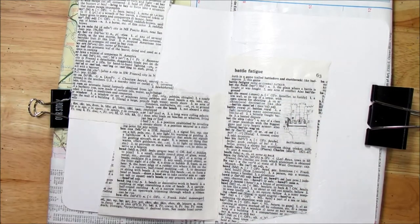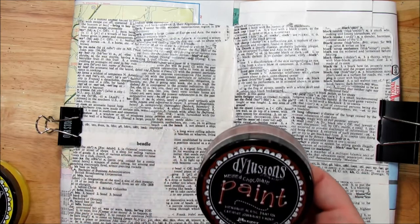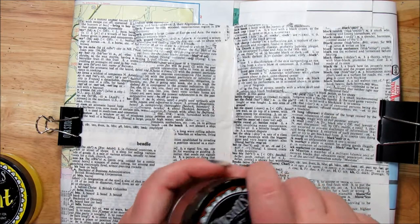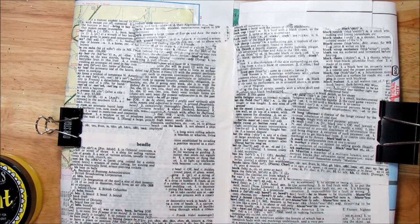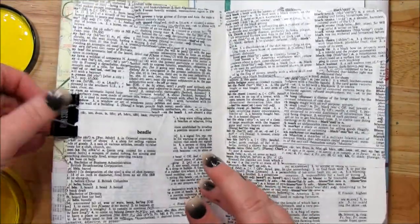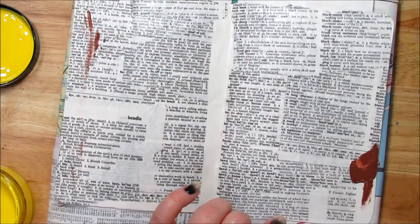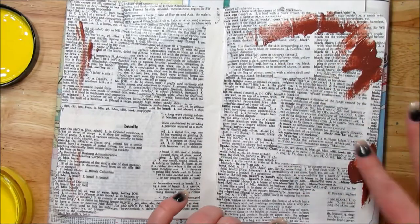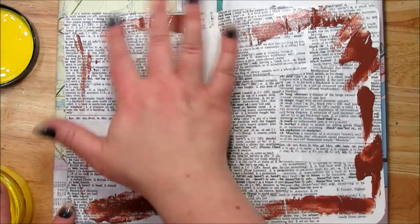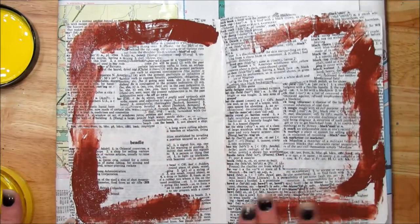I'm going to paint the background before I collage over it. I have Dilutions paint — lemon zest and melted chocolate. I'll take the darker brown and put that on the outside, and use the lemon more towards the middle. I'm using my finger, and then I'll grab a baby wipe and smear it around, really blending it out. I like that technique with the Dilutions paint.